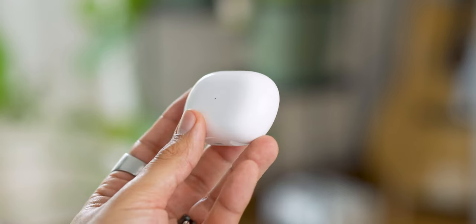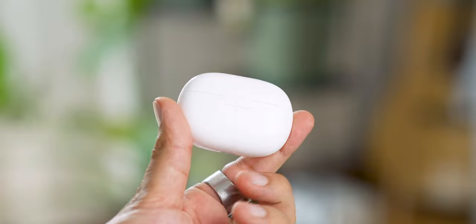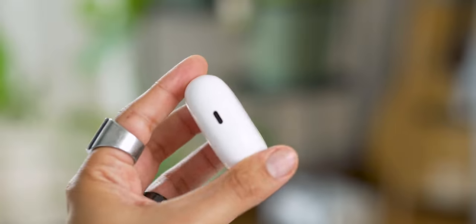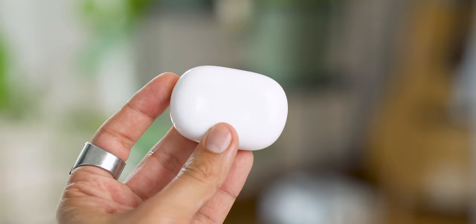For the case, it is wider but less thick than the previous version. On the front, there is a LED to let you know the state. On the back, we find the Redmi logo. And on the bottom, a USB-C port and a button that launches pairing mode by pressing it for 2 seconds.